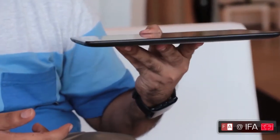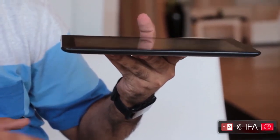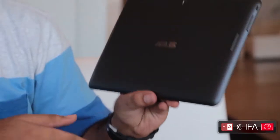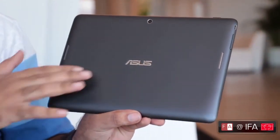It is fairly heavy at about 525 grams — not too heavy but not too light either. On the back you have only a 2 megapixel camera along with the ASUS branding.